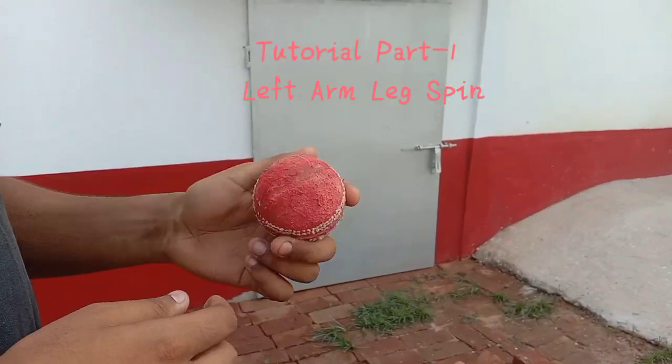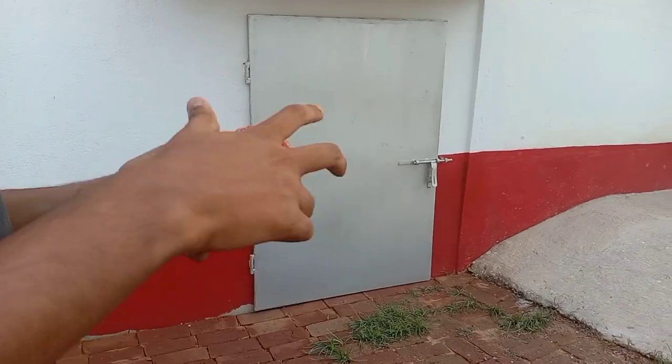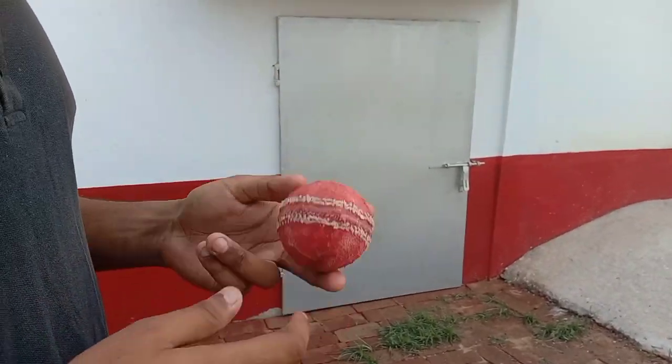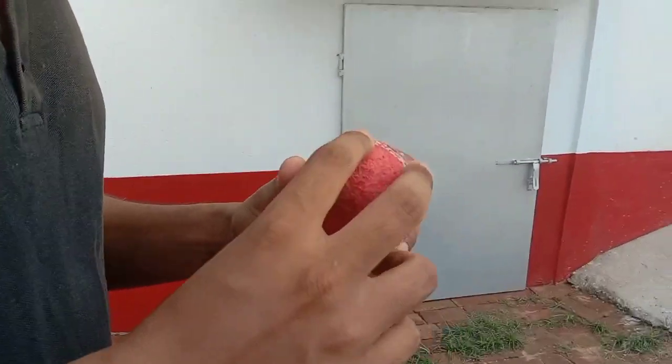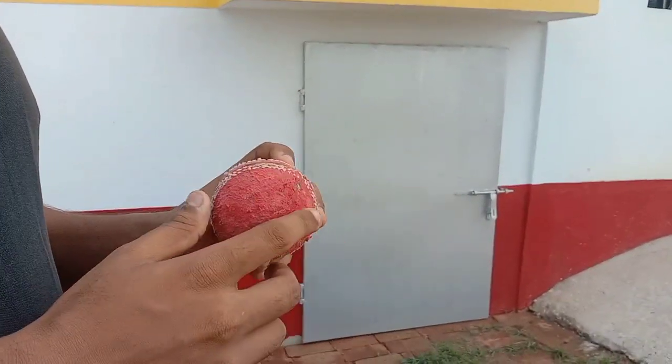This is Part 1 of the left thumb left spin. What we have to do while doing the left thumb left spin is basically we have to see the seam position of the delivery. This is the seam of the delivery.